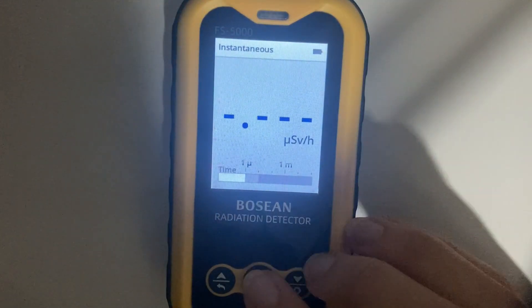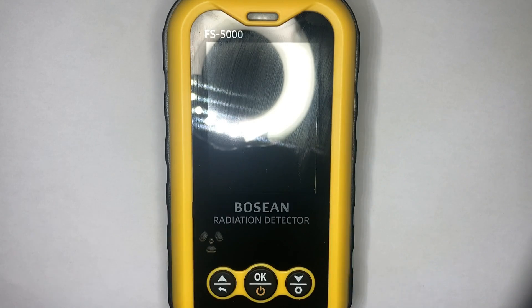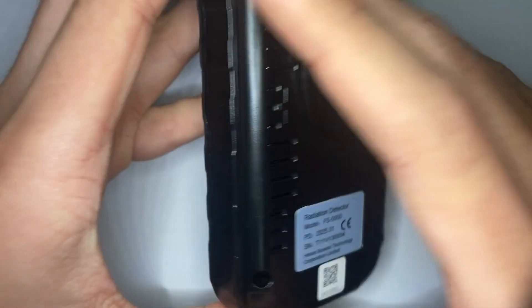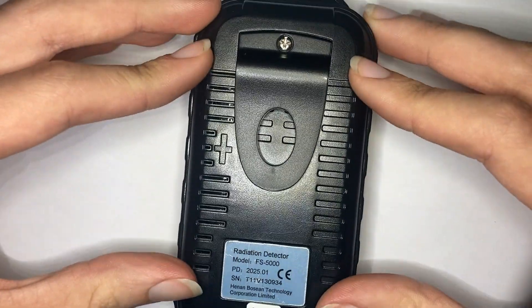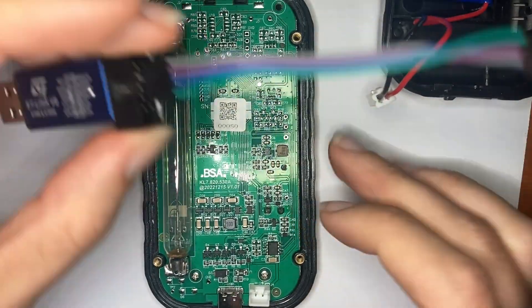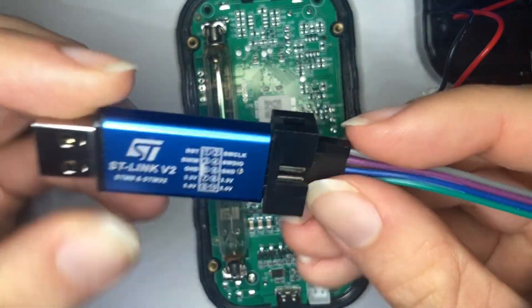Getting Rad Pro on your FS5000 by Boss geiger counter isn't hard at all. First thing you want to do is power off the device, unscrew the back four screws in the corners, take it off, unplug the battery connector, and then get your programmer — I have an ST-Link V2.